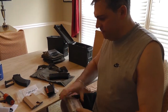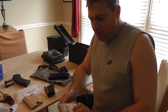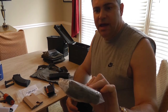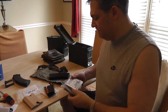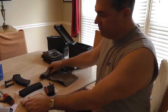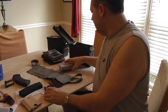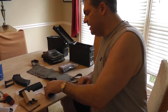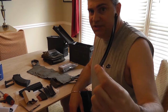We're going to talk about repack kits. This is a repack kit for AK or SKS. Inside the repack kit you're going to have a bandolier, which is this cloth thing that goes over your shoulder. This particular one has four cardboard boxes and eight stripper clips. These are stripper clips for a 7.62x39.